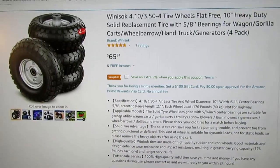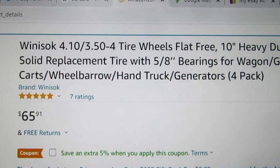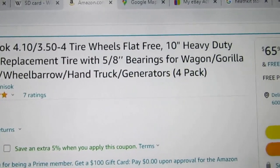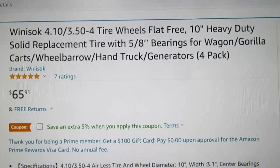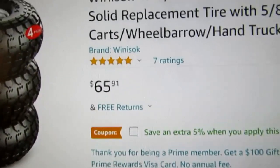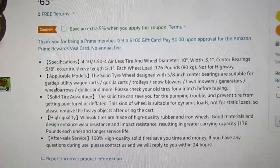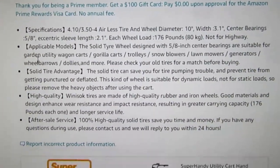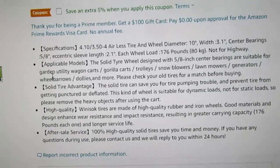This is the Amazon listing where I bought mine. 4.10/3.50-4 tire wheels, flat free, 10-inch heavy duty solid replacement tire with 5/8-inch bearings for wagon, Gorilla cart, wheelbarrow, hand truck, and generators — four pack, $65.91. They had very good ratings. They're always careful to say not for highway use. It does clarify here — and it's a good thing they did — that this kind of wheel is suitable for dynamic loads and not for static loads. So please remove heavy objects after using the cart.